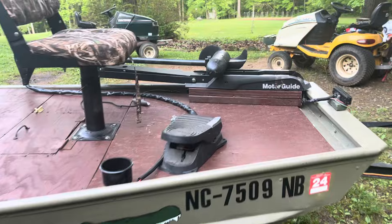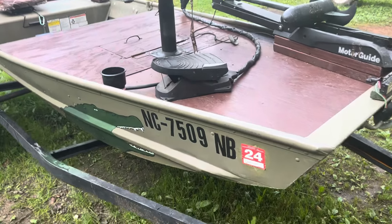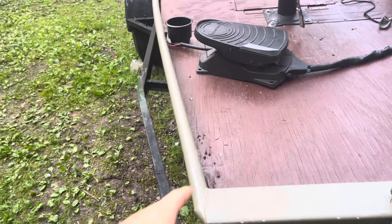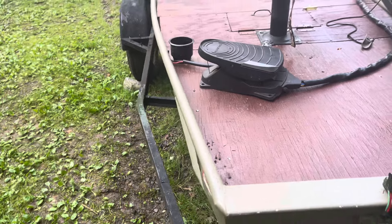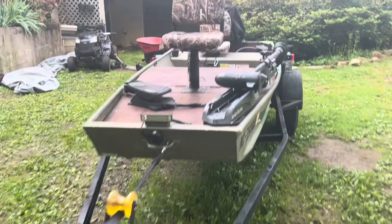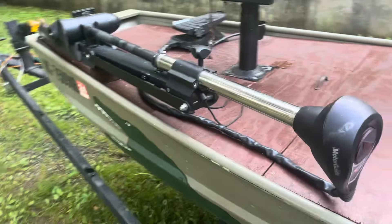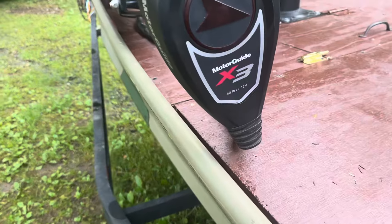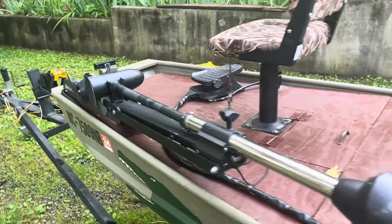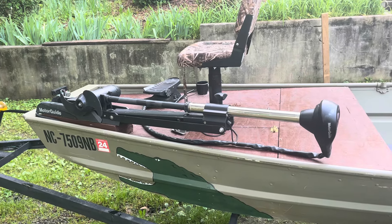Another thing you may have noticed is we now have a foot pedal trolling motor, which is something I've wanted for a long time. We did have the transom mount, that little smaller Minn Kota that screwed in right there — you can still see the holes, haven't covered them up yet. That was an Endura C230, so it was a 30 pound thrust, a transom mount. So basically you just operated it with your hand, a tiller handle. And then I saw this MotorGuide X3. It's a 40 pound trolling motor, 12 volt, so I can run it off one battery. And I saw this for $175.